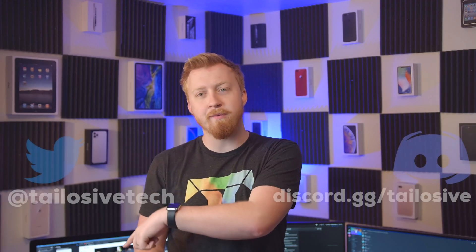So that sums up all the leaks we have for today. Let me know what you think by hitting me up on Twitter or joining my Discord. This is your Apple Sheep here, and I'll see you in the next one.